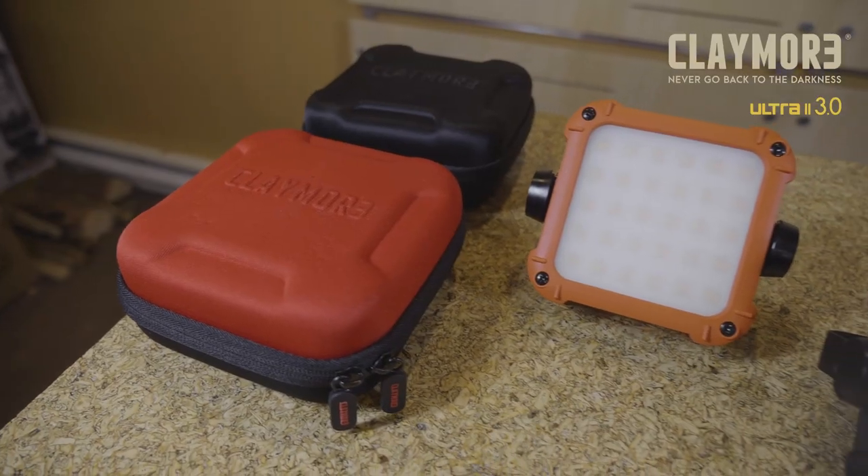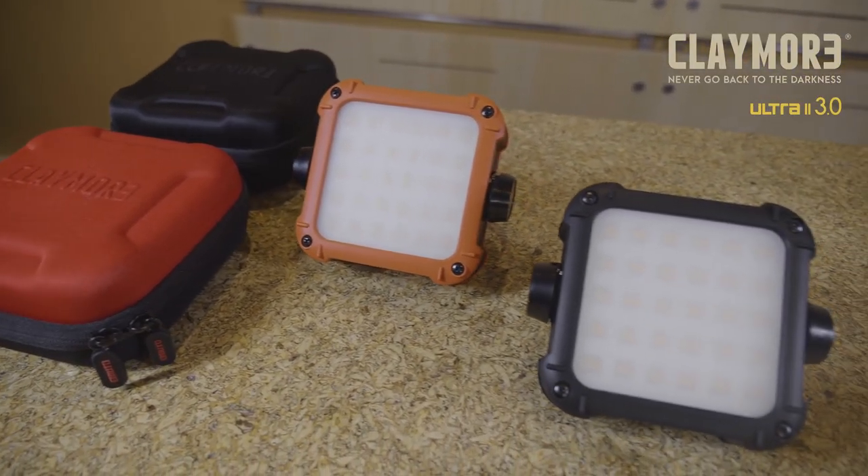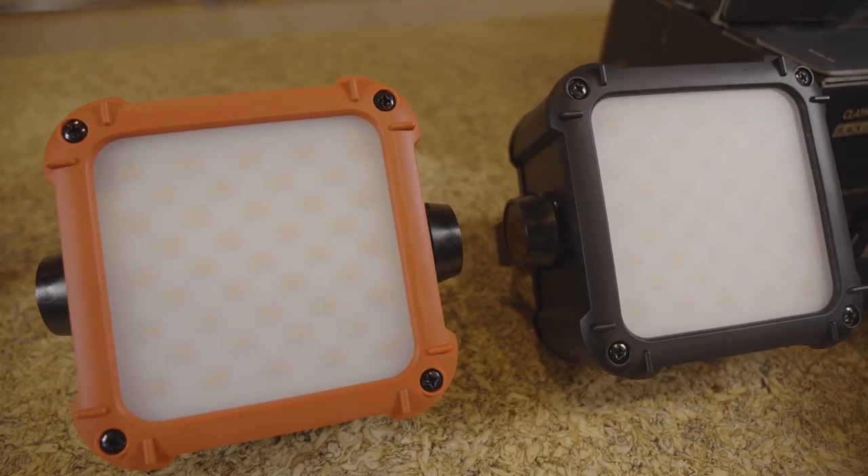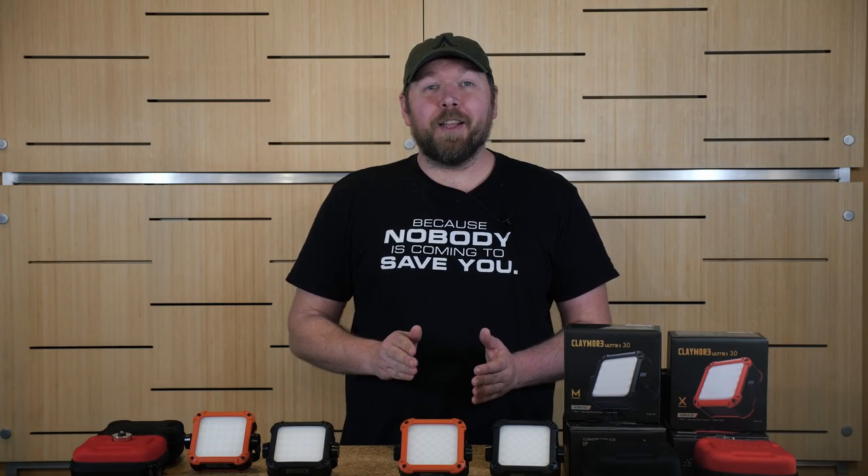Hello, my name's Sean and I'm a branding advisor for Big Ten Outdoors. Today, let's talk about the Ultra 2 3.0 from Claymore. What makes the Ultra 2 stand out is its rigid construction paired with an impressive IP65 water and dustproof rating, making it an essential piece of equipment whether you're working outdoors or working in dark environments.